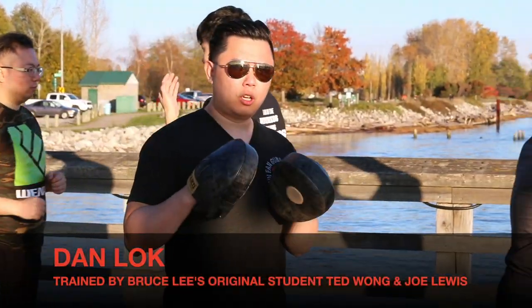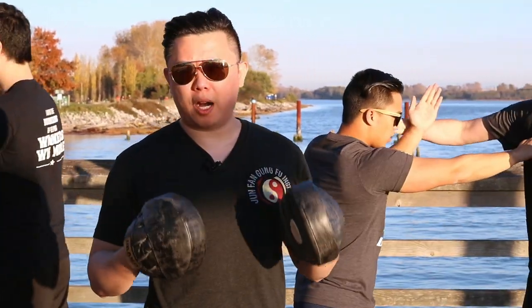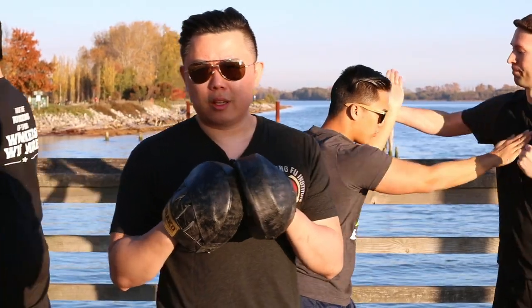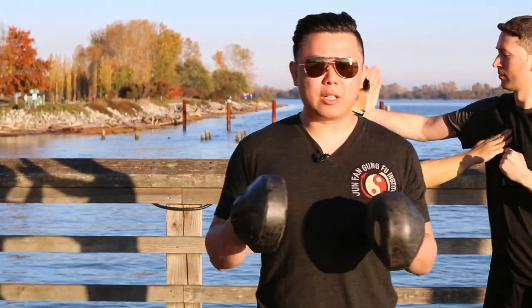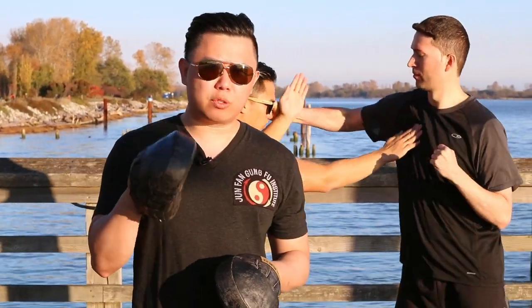How to stop the hook punch cold. This is a very common punch in North America — the hook punch or the sucker punch. In Wing Chun, how do you defend that? A lot of Wing Chun guys would say you do the Tansou. I'm going to show you how to do that, but I'm also going to give you a realistic scenario.